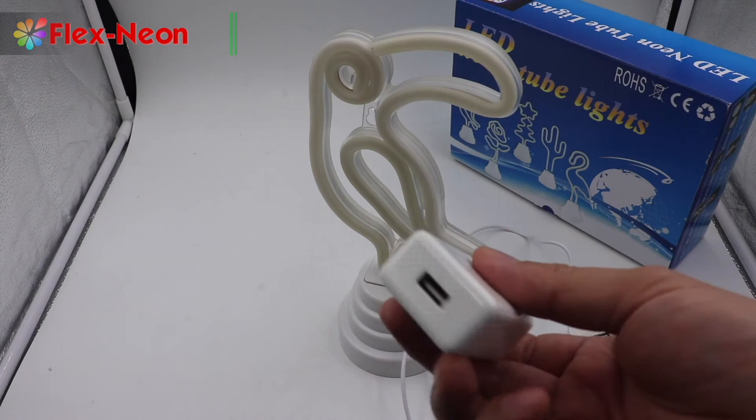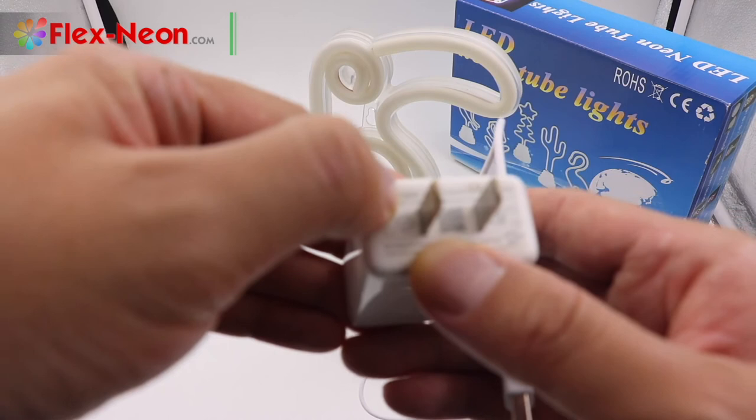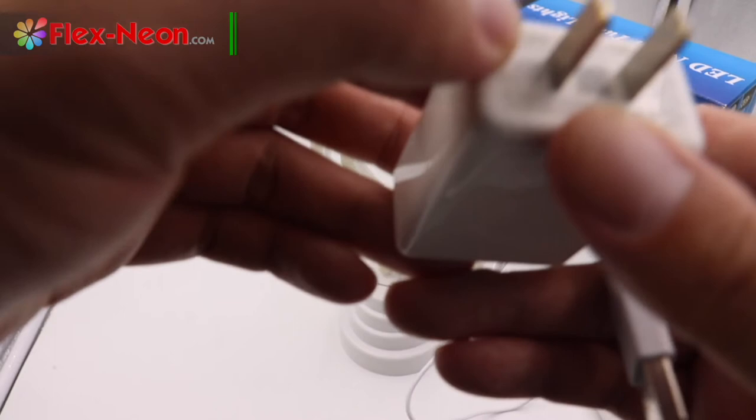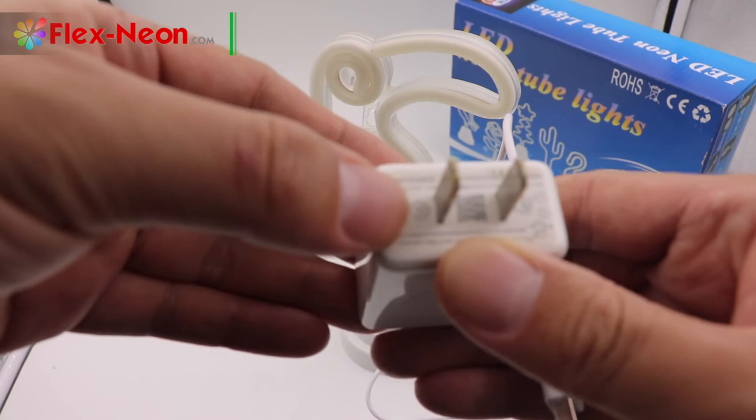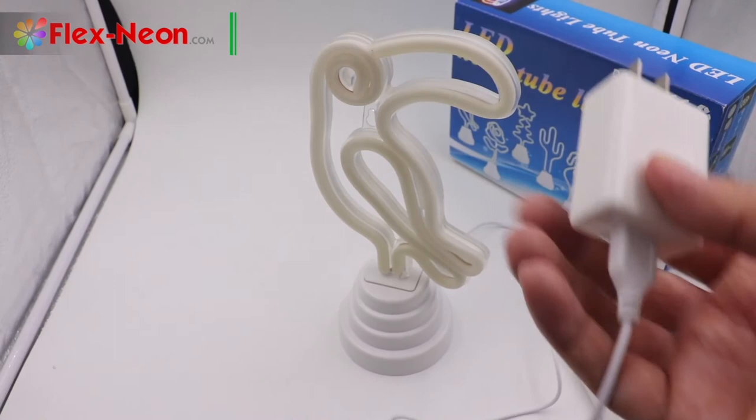You could also insert the USB head into a USB port. Of course, you could also use your mobile phone USB adapter or a USB LED supply — 5 voltage is also okay. I am using my mobile phone adapter — the output is 3.6 to 8 voltage and 3.0 amp. Most mobile adapters could suit this light.